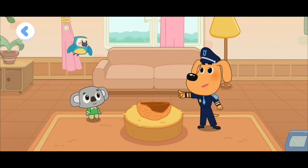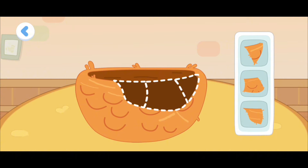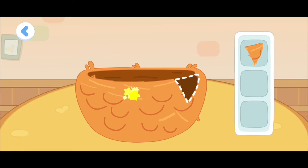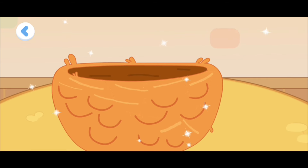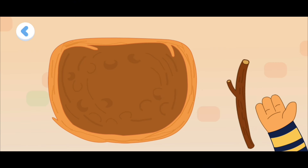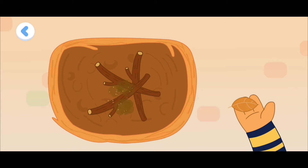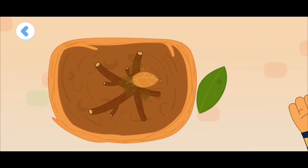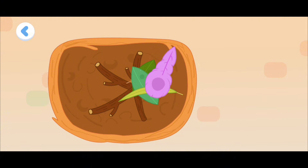Next, let's help repair the nest together. Let's fix the broken parts. The nest is fixed. Let's decorate it. Use the feathers to make it prettier.